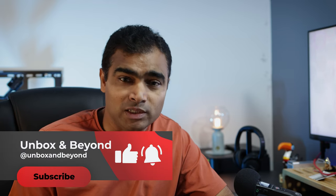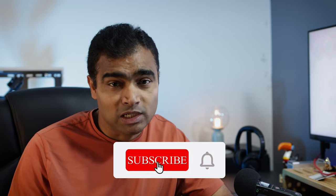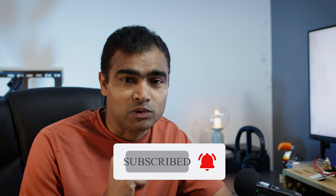Hey guys, welcome back to my channel Unbox and Beyond, my name is Trini. So recently I purchased an iPad keyboard case. If you're looking for a perfect iPad keyboard case which consists of both style and functionality, then this is the video for you. Please make sure to subscribe to my channel so that you stay updated with my latest tech videos. But first, let's do the unboxing.